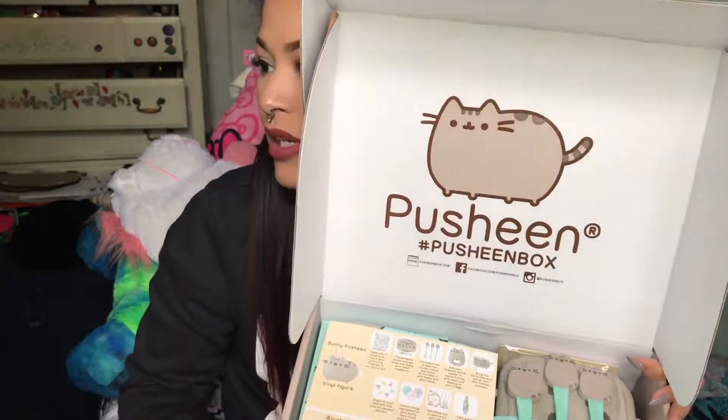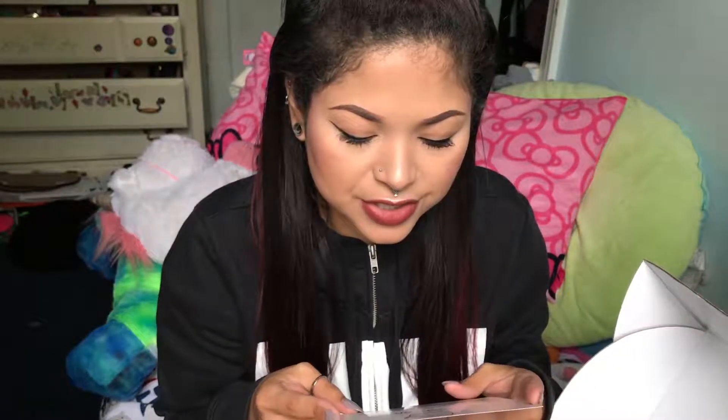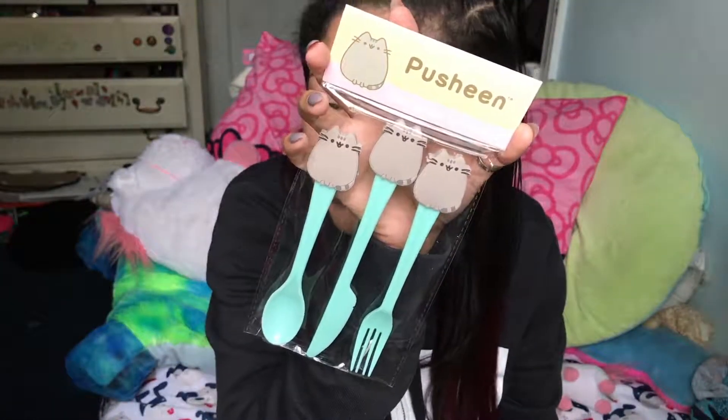So this is what the box looks like inside, and there's all the stuff. On the front the card just says 'Pusheen Let's Party.' I'm not gonna read all of it. The first thing that I see — sorry, I have a cold that I'm trying to overcome — the first thing I see are the Pusheen reusable utensils. So cute!